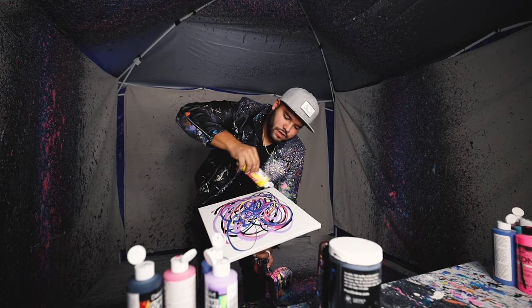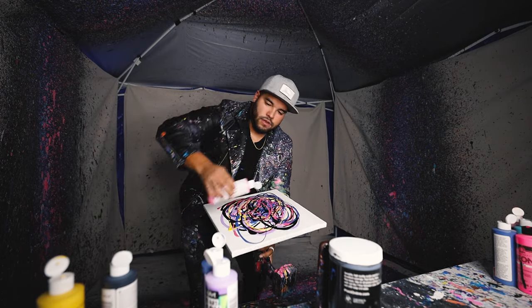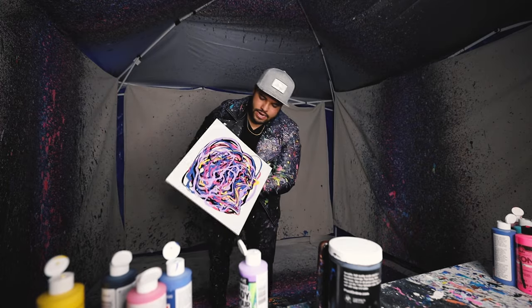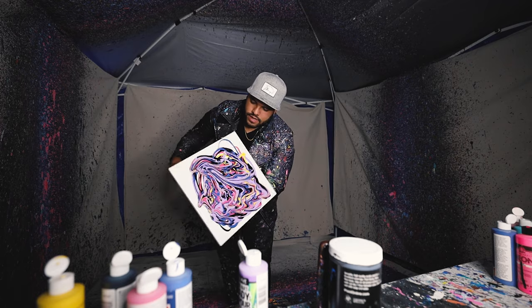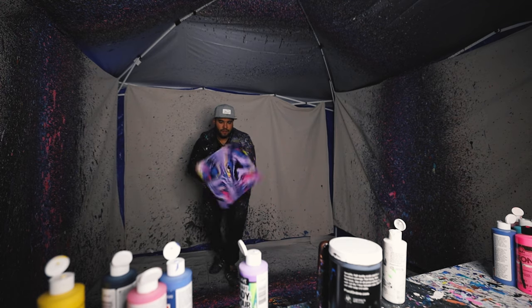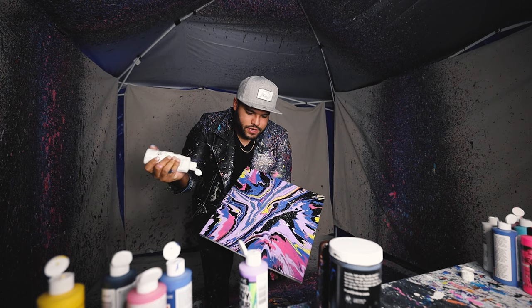Put a little bit of yellow, just a little bit of yellow. Put some of this here. Now we just let it run its course, just like this.